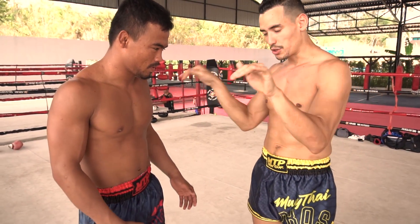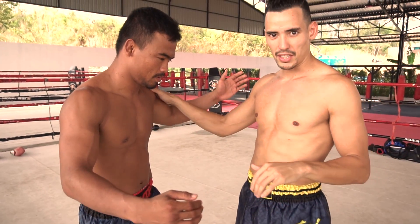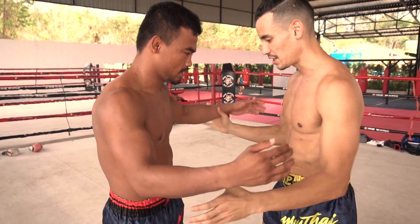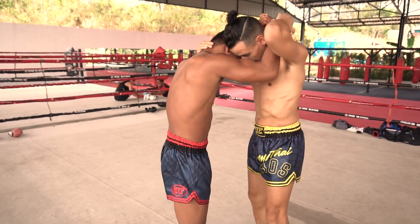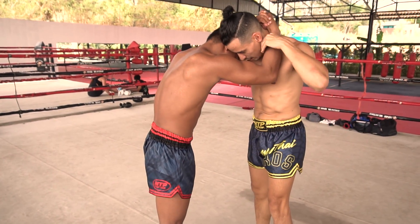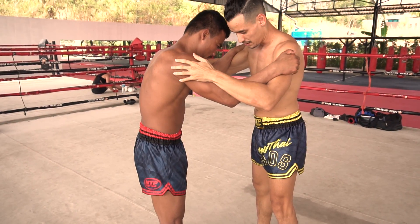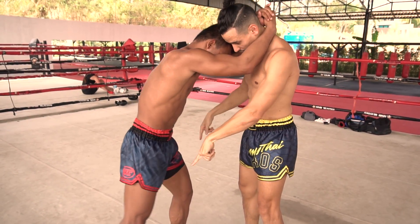The key for this technique is to make sure that you don't let your opponent suspect you're going to step back and throw the knee. And then as you see right here, he's positioned first here, and then he grabs my neck, and at the same time...